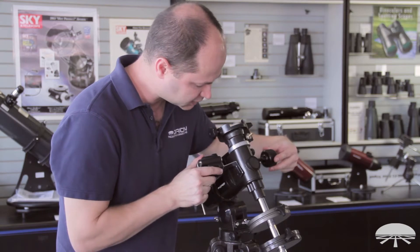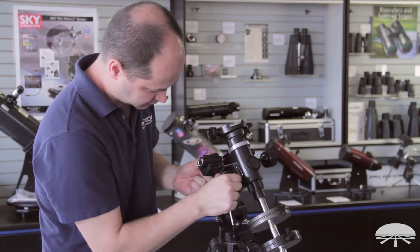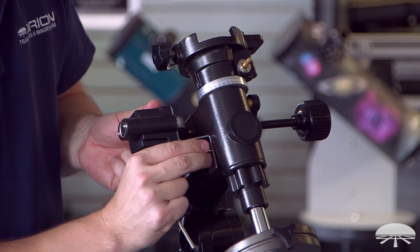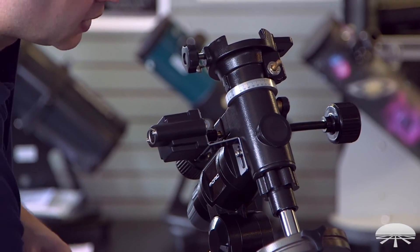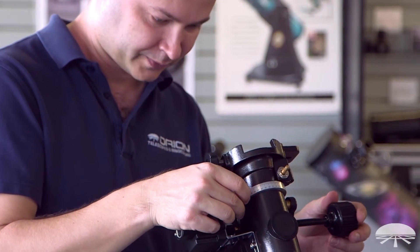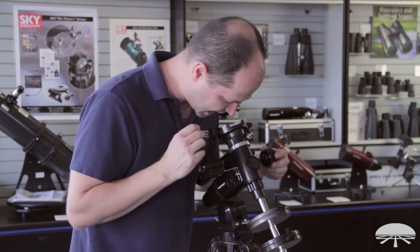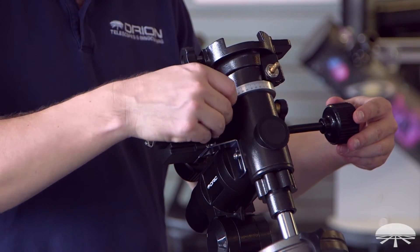Attach the motor on, then use that little set screw through the bracket into the mount itself. Now use the small allen wrench on the little set screw on the motor coupler. Again, make sure the shaft flat is lined up, and then screw down the set screw.